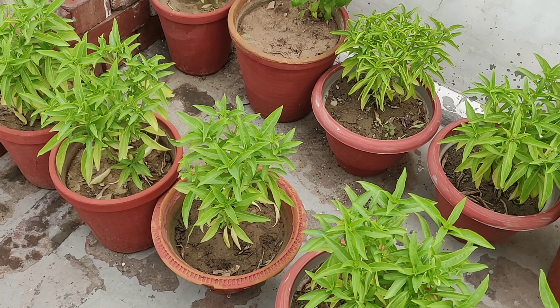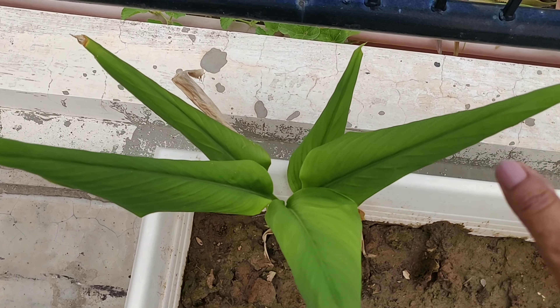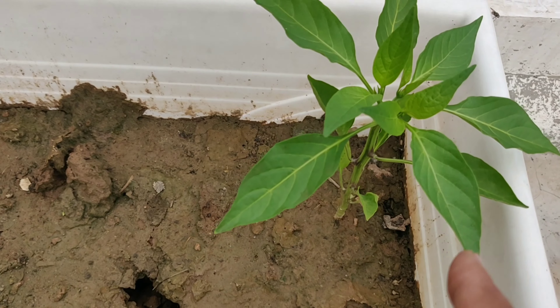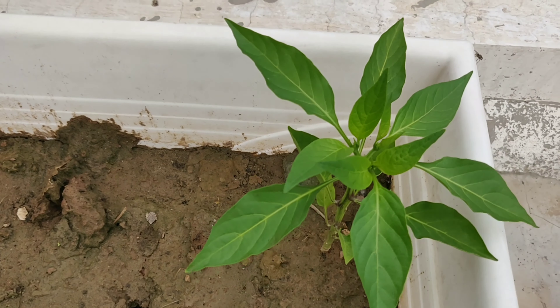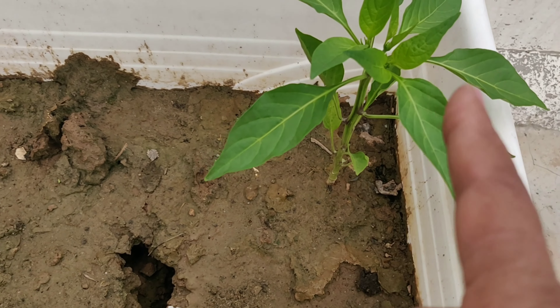Some of you must be wondering what I do with so many basil plants — I'll let you know in a short while. And this is the plant of turmeric; I don't even remember when I planted it, but I am happy it's going strong. This is a chili plant — I put some chili seeds from the green chilies in the kitchen and it's growing here well.